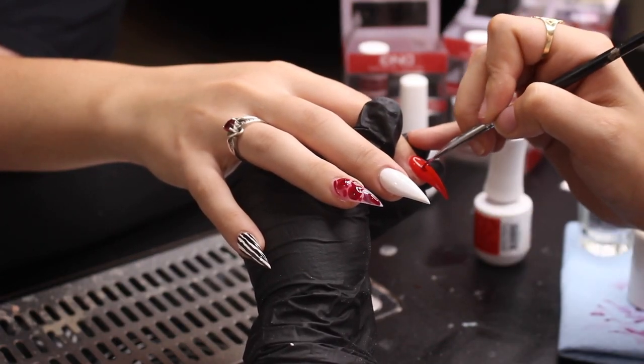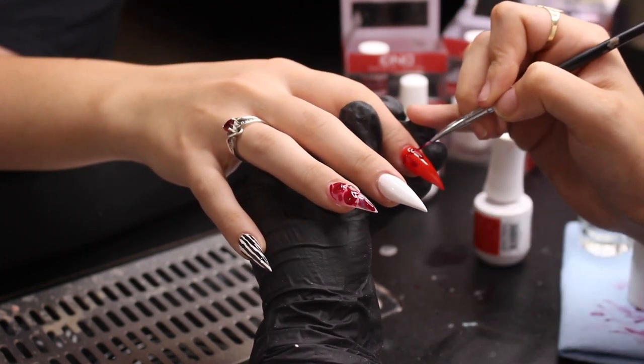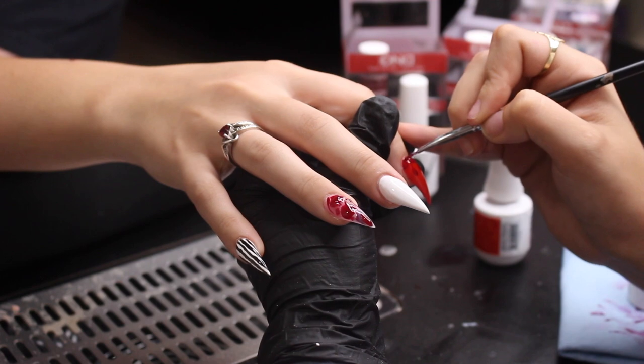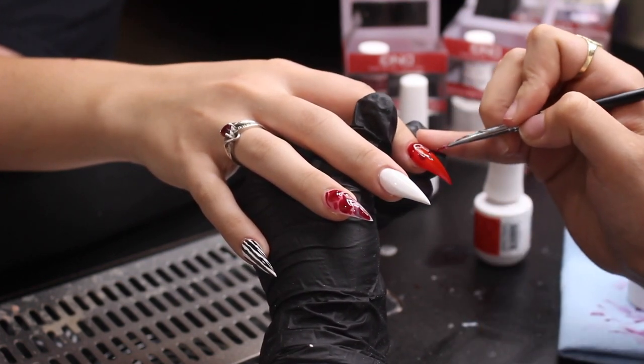Now that we've got the shade of red she liked, we're going to start the blood drip on the index finger. What I like to do is add the dots first and then drag the color up to fill the area closest to the cuticle.